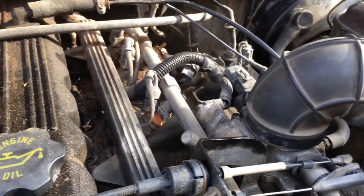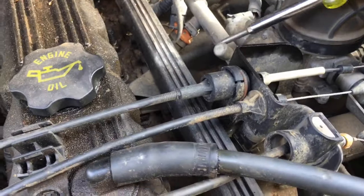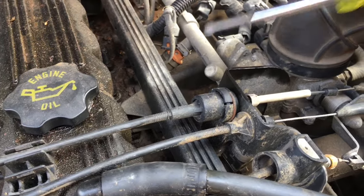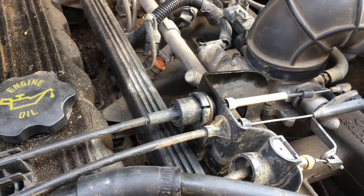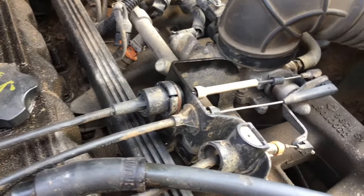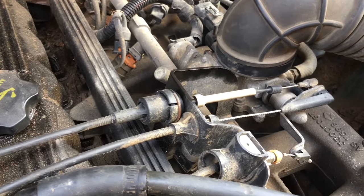But the first thing you want to do if you're having a long crank is to come out here and see how much gas is coming out of your fuel rail. Let it sit for 15 to 20 minutes, then come out and hit the Schrader valve. If no gas comes out, you'll probably need a new fuel pump.